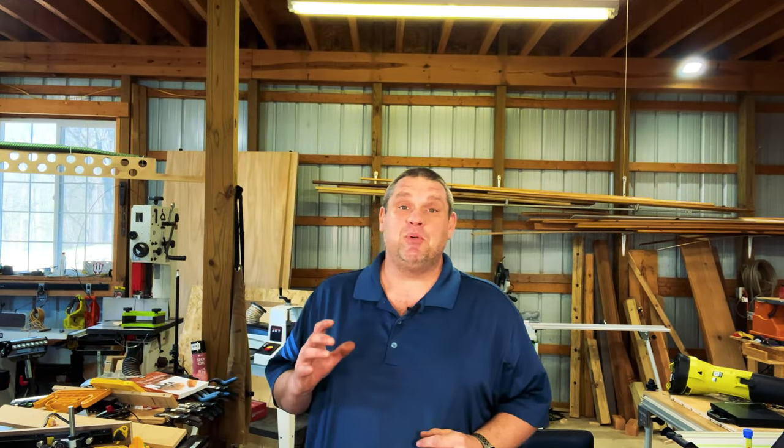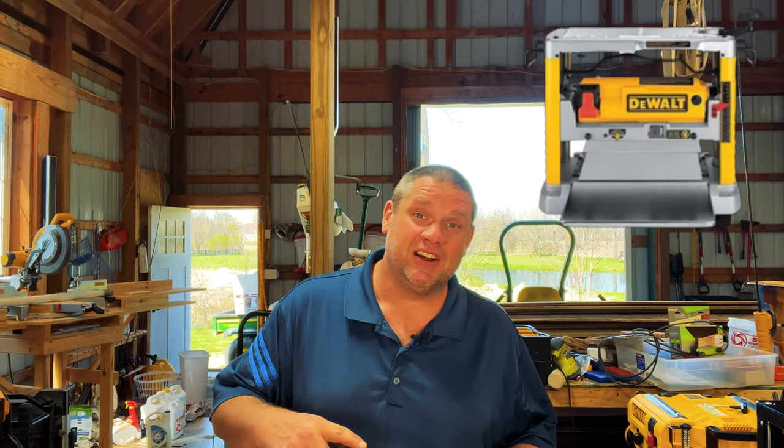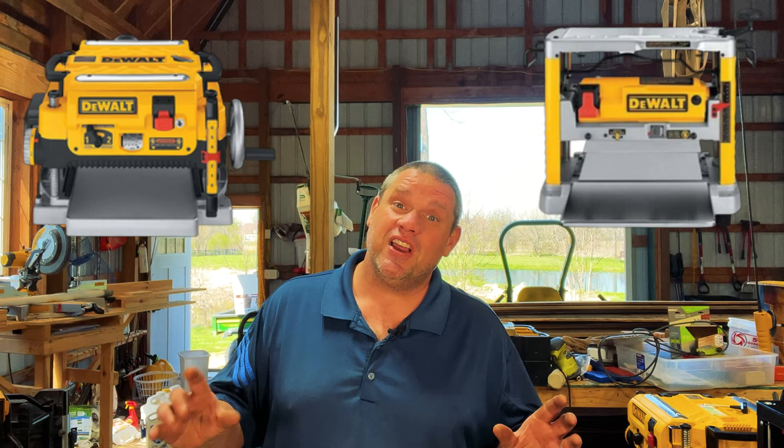I watched tons of YouTube videos and they all said the same thing — this is a little tricky — and they were right. I broke two planers trying to install a Grizzly cutter head. I went to grizzly.com and purchased a kit that included the DeWalt planer as well as their helical cutter head. The problem was the planer they sent was a 734 and the cutter head was for a 735. I tried to install the wrong cutter head, took the entire planer apart, only to find it wouldn't fit. To Grizzly's defense, they fixed the entire problem — their customer service is top-notch and they sent me a brand new correct planer and a brand new cutter head.